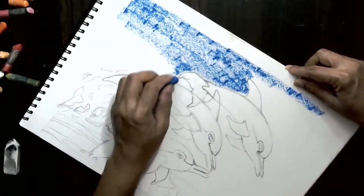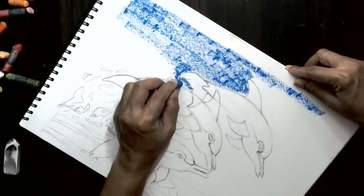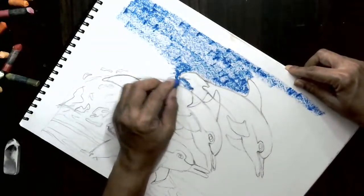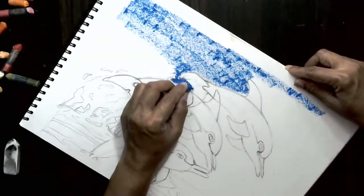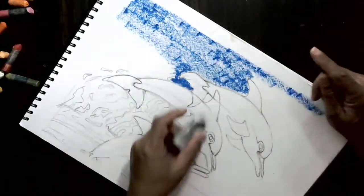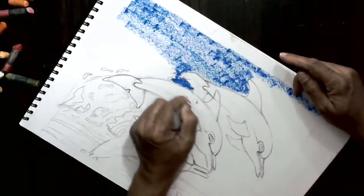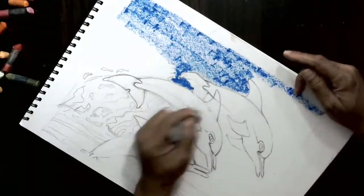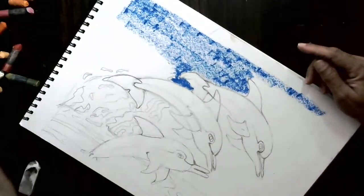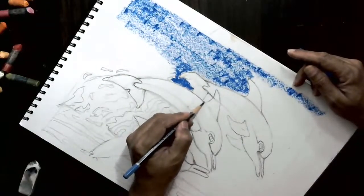See, there will be droplets of water, which in fact you can later on color with white also. I did not place this fin correctly — see, this fin is behind that. I wanted to tell you this at the start. But then, we might hurry to color. So, what I'll do is cover this — the fin is behind, okay, like this.